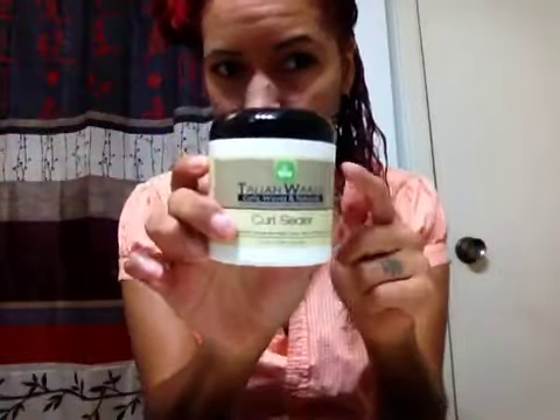Now I'm going to take the Taliyah Wajid Curl Sealer, put some on my fingertips, and apply it from the roots to the tips, all the way down, working it in with my fingers. Make sure I really get the ends good. Now I'm going to work it through with my fingers.